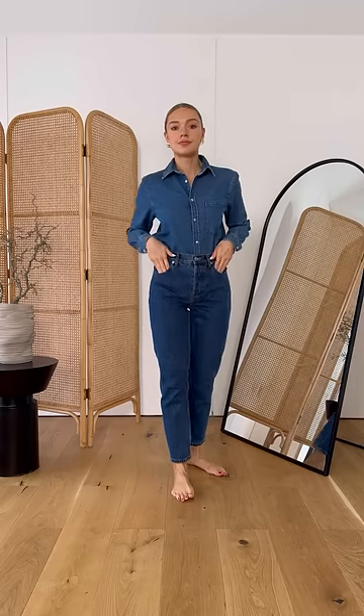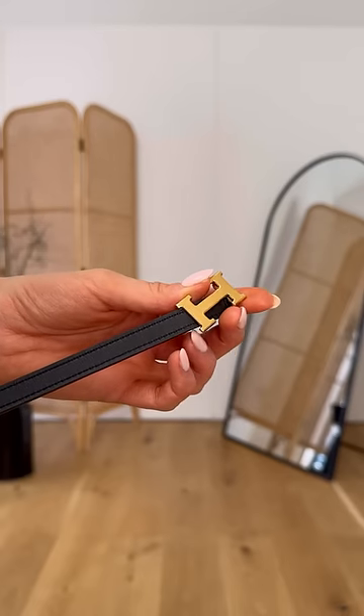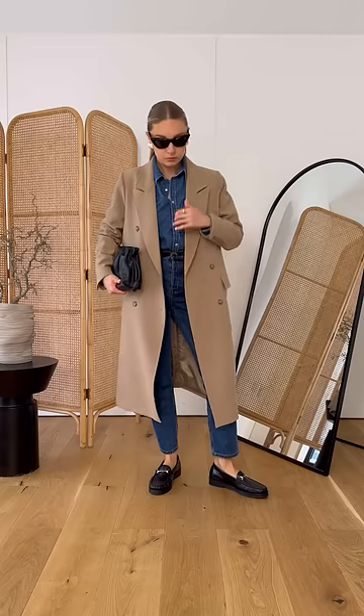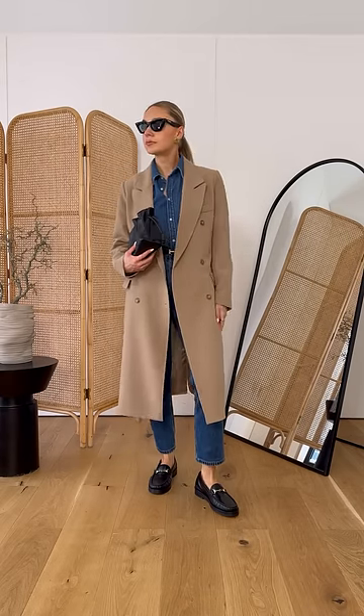Finally, I love pairing loafers with double denim. The heaviness of the denim works to balance the heaviness of the shoes. If you want to bring the black from the shoes up to the rest of your outfit, you can use accessories like belts, sunglasses, and bags to do this.